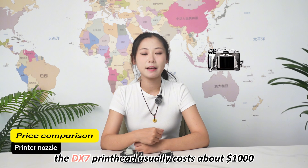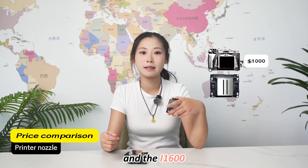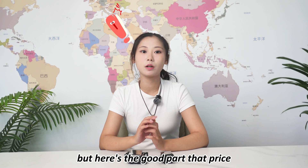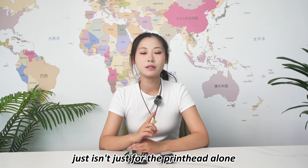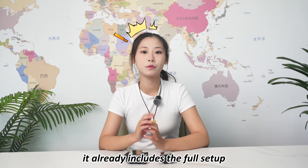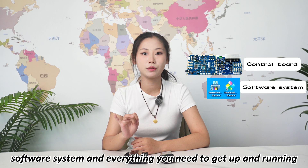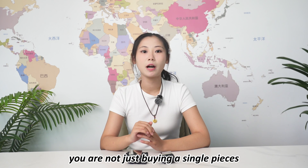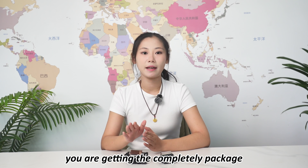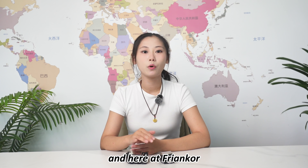First, let's talk about the price. The DX7 print head usually costs about $1,000, and the i1600 is a little bit higher, about $1,500. But here's the good part — that price isn't just for the print head alone. It already includes the full setup: the control board, software system, and everything you need to get up and running. You are not just buying a single piece; you are getting a complete package, ready to plug in and go.